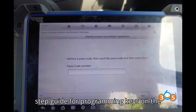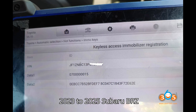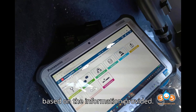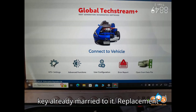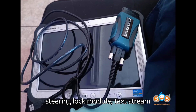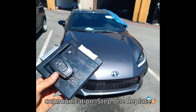Here's a detailed step-by-step guide for programming keys on the 2023-2025 Subaru BRZ / GT86 when all keys are lost. Requirements: Replacement Smart Box with a key already married to it, Replacement Steering Lock Module, TechStream software and account, and Mongoose Cable for communication.